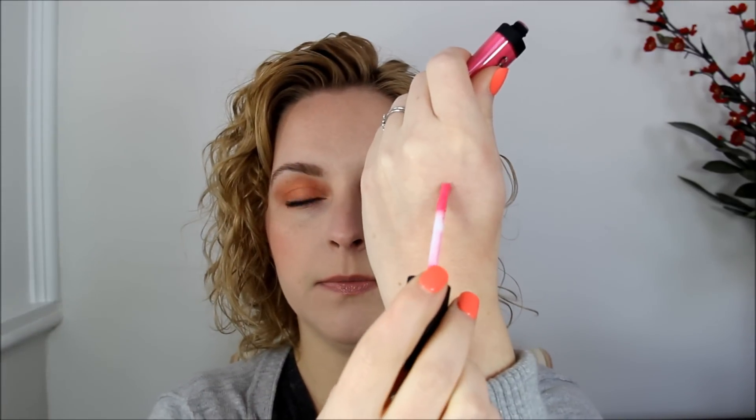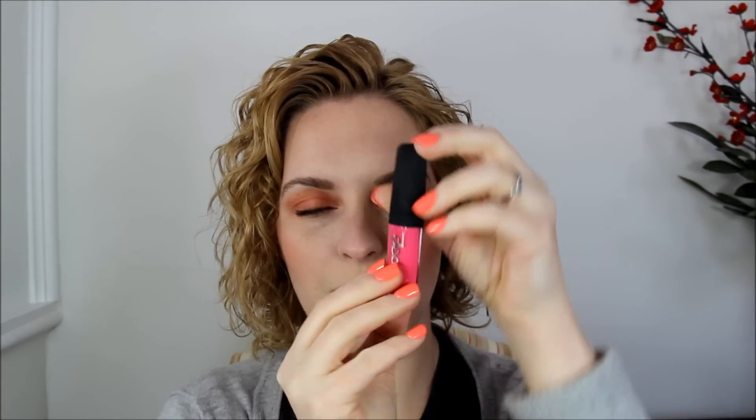Next I got a lip product from Pop Beauty in the color Fuchsia Freesia — a really vibrant, bright hot pink. I'm not going to put it on since I already have product on, but it doesn't seem too sticky. It has a bit of a weird smell, not going to lie. I do believe this is a smaller size rather than full size. I really like the packaging though — it's a sleek little container with an almost rubbery feel.